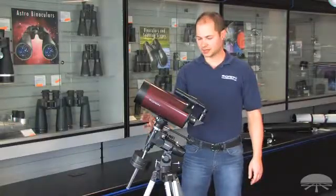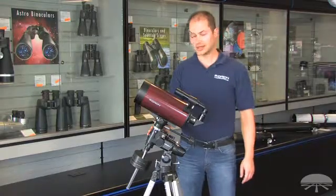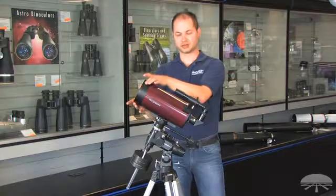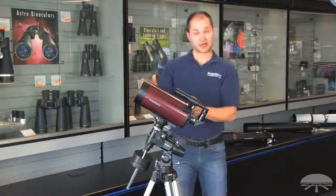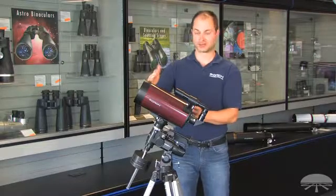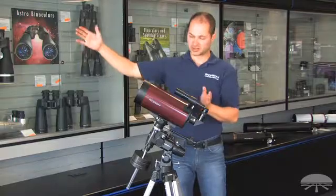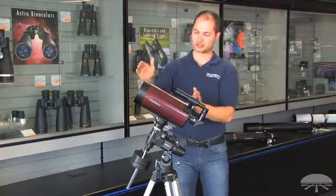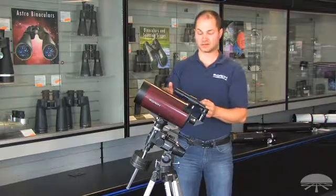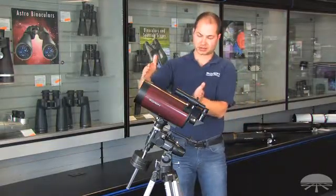Hi, I'm Ken from Orion, and this is the StarMax 127mm Maksutov-Cassegrain Telescope. It's a 5-inch aperture, that's 127mm, Maksutov design, which means it's got mirrors in the back and a lens in the front. This type of telescope has a very large focal length, but it's folded down into a small size because light can bounce back and forth. So you pack 1,500mm of focal length into a body that's about a foot long.